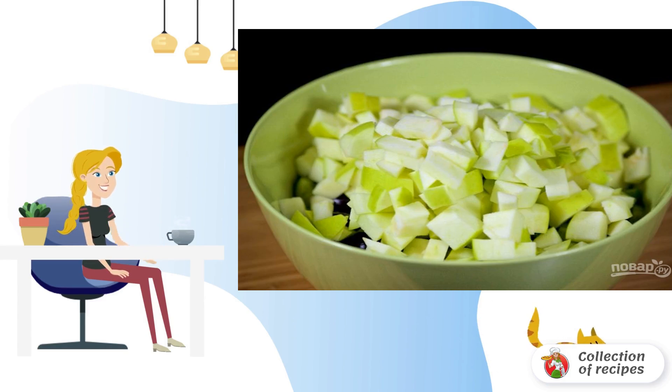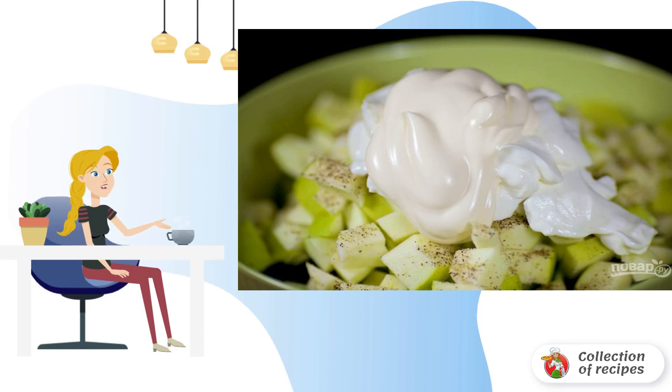Step 4: Cut the apples into small cubes and add them to the bowl. Step 5: Add sour cream and mayonnaise to taste, then season the finished salad with salt and pepper.